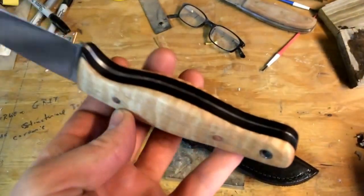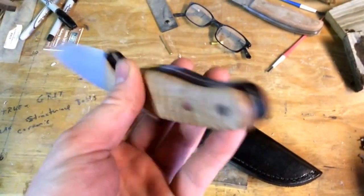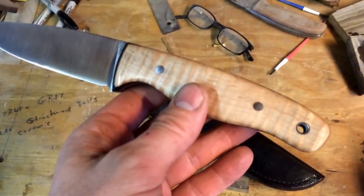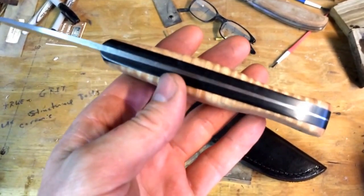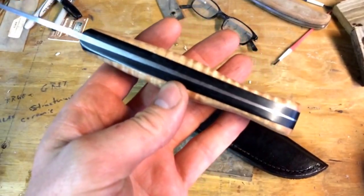I've also put a Coke bottle handle on it. And this is the first true Coke bottle handle I've ever done. I've shaped handles before, but not what I consider a true Coke bottle like this.